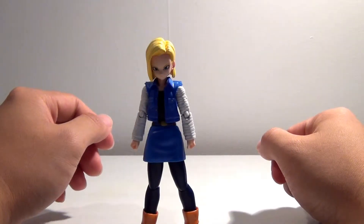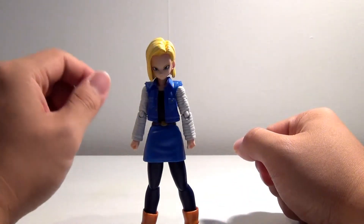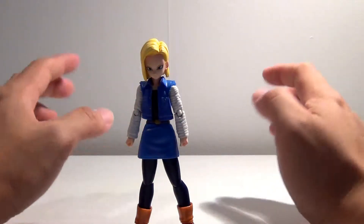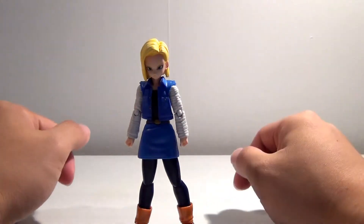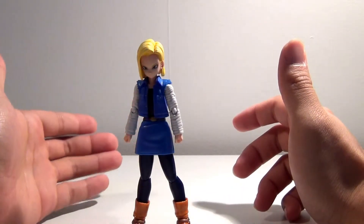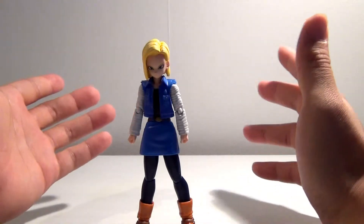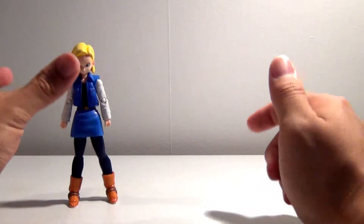Alright guys, we are back. We have Android 18 out of packaging, and what a beautiful figure. For being the first female figure to come out for the DBZ franchise, I think they pretty much hit it spot on. Everything about this figure I love. Maybe it's me being biased because I grew up watching Dragon Ball Z, or maybe it's just because these figures are that damn good — I think it's a mixture of both. Let's take a look at the accessories she comes with.